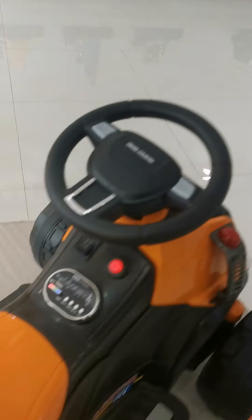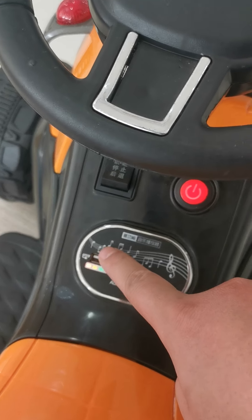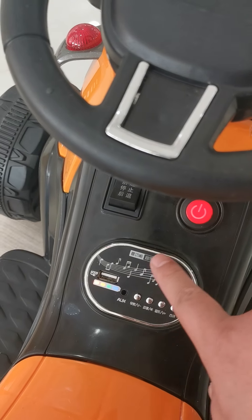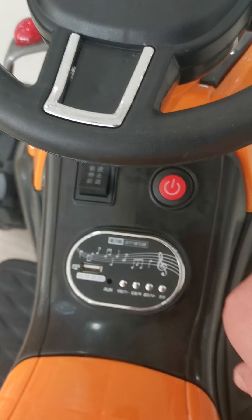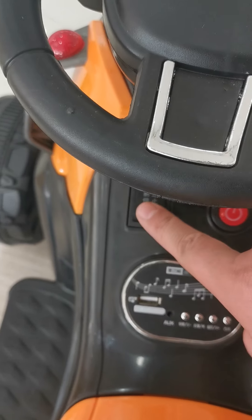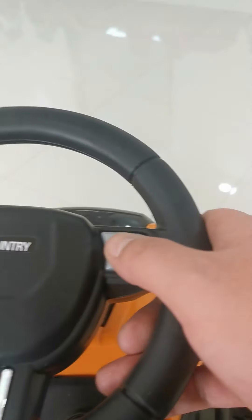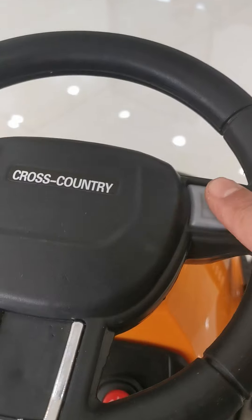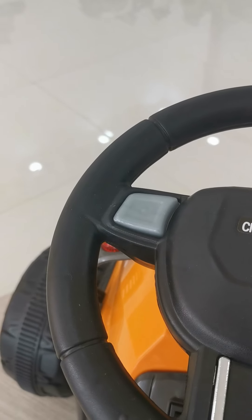Secondly, let's check the finish of this ATV car. Please follow my camera to check whether the finish of this ATV is okay or not. The finish of this ATV car is okay.